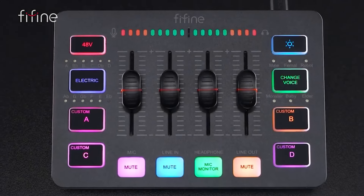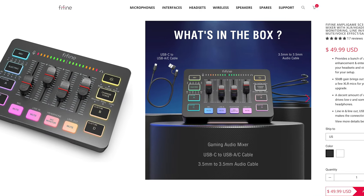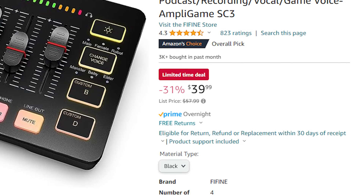This is a budget audio mixer for new coming streamers, recorders, and content creators. This mixer has a ton to offer newcomers into the space. This is already one of the absolute cheapest mixers you can get on the market, and as I'm looking right now, it's on sale from the normal $58 price. 3,000 people bought this in the past month — I'm not surprised. It packs a big punch and I'm excited to walk through this mixer with you guys and show you who's actually the target market and audience who should be buying this.